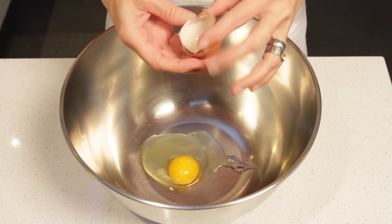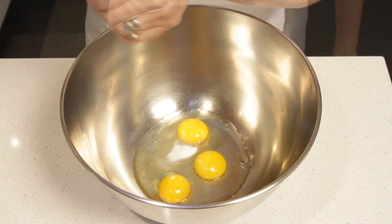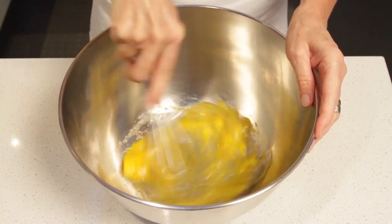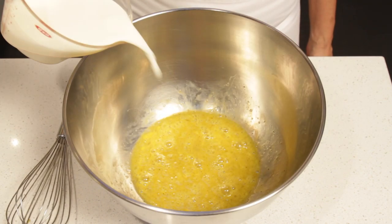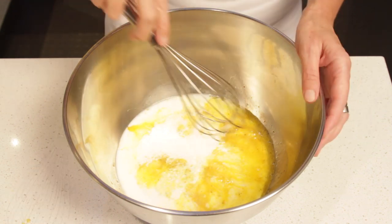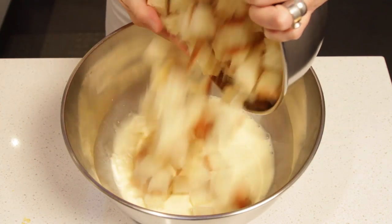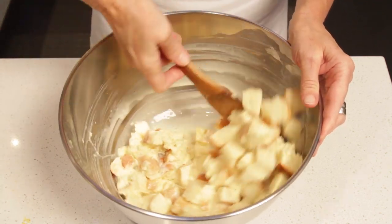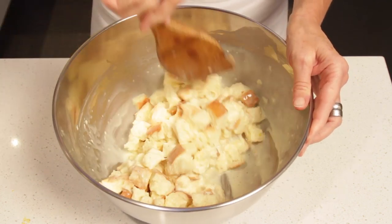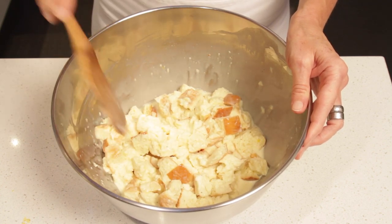Place the eggs in a large bowl. Add the egg yolk, the salt, the pepper, and whisk until well blended. Add the milk, the heavy cream, and whisk again until well blended. Add the bread cubes and stir until you see that the bread is nice and wet. Then let it sit for 5 minutes so that the bread absorbs most of the liquid.